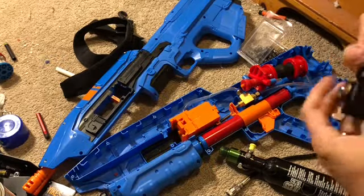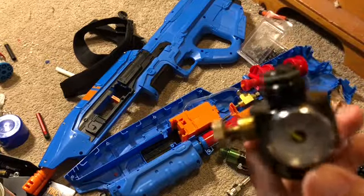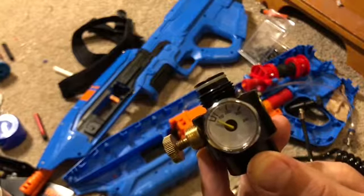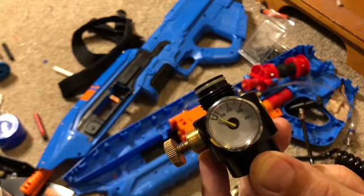You will also need a remote line and a female threaded one-quarter quick disconnect. Links are in the description.